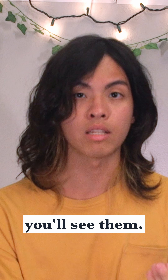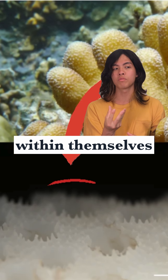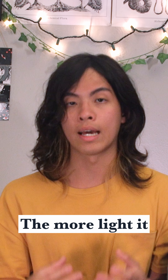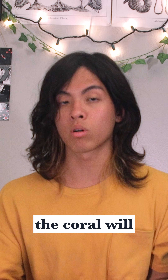Look closely at any coral and you'll see them. These are cup-shaped pits that bounce light within themselves, kind of like a satellite dish. The more light it traps, the better the algae can photosynthesize, and the healthier the coral will be.